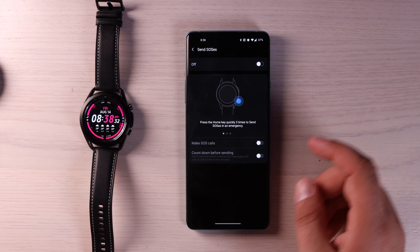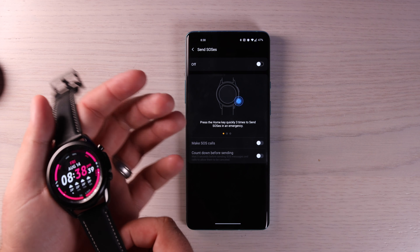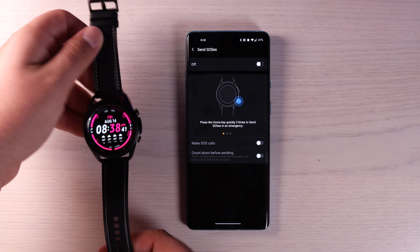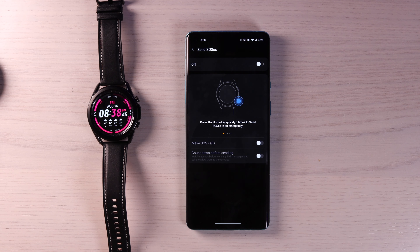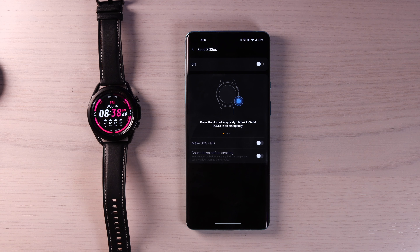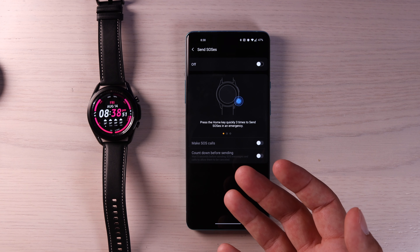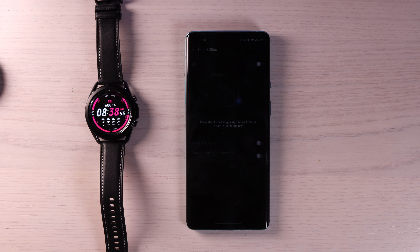You can also turn on Send SOS. To make that SOS call, you just triple tap the home button. It's going to be very difficult to do that on accident, but if you get into a sticky situation and you need help and you're not able to shout out for help or access your phone to make the call, you can just triple tap and make that SOS emergency call.